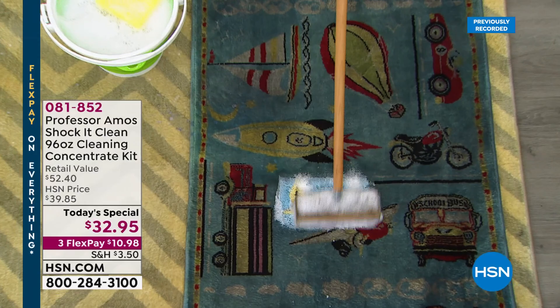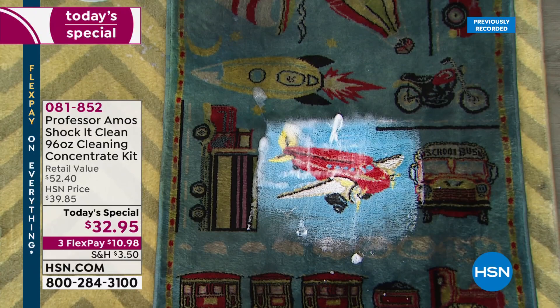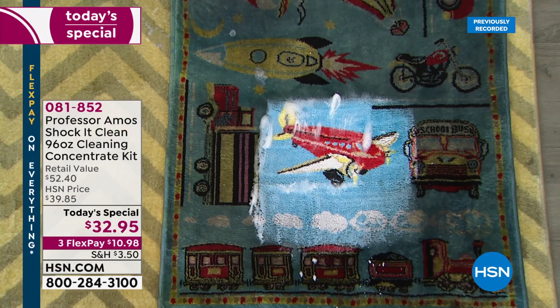If you want to know how Shock-it-Clean works, all you have to do is walk over to the TV set and take a look at the before and after. Who knew that carpet was actually a pretty blue? Is that an airplane under there? That's Shock-it-Clean working on your grease, your oil, your grime, your dirt, your stains.